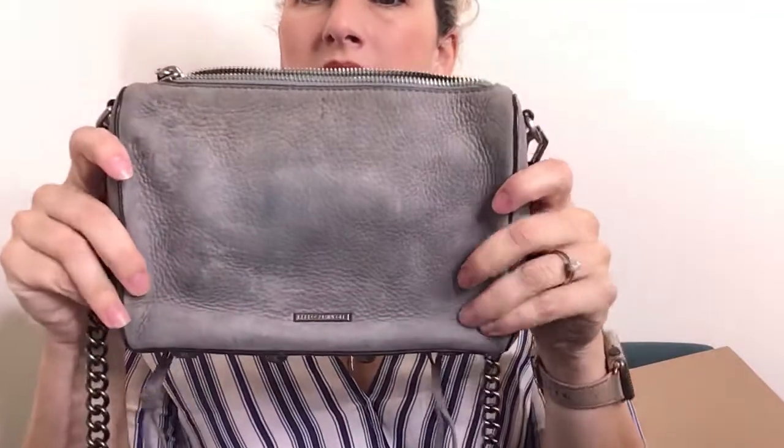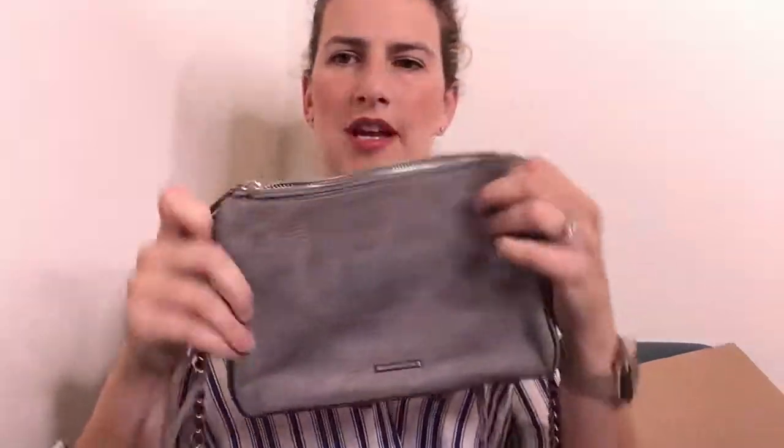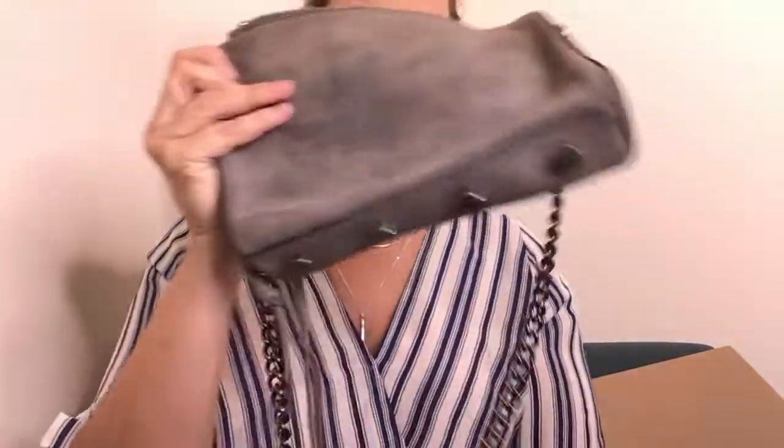The first bag is this Rebecca Minkoff. The fringe on the back maybe isn't the way it's supposed to be — I think it's probably supposed to be like this, so I'll just have to retie that. Not a big deal. There's a little bit of something on the front and back, and it has this chain crossbody strap. It's in pretty good condition — a little dirty inside but it's just crumbs. I have another Rebecca Minkoff bag from a regular handbag box that I haven't been able to sell.